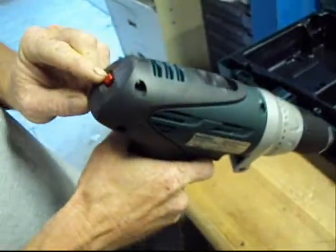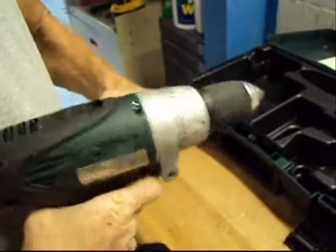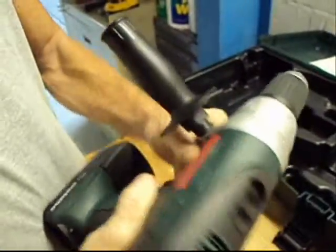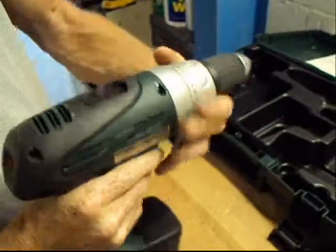We're going to run this. This drill has the impulse feature, so if you need that, it's here. You can see the clutch works on it — works in both directions. And here's the impulse feature on it.